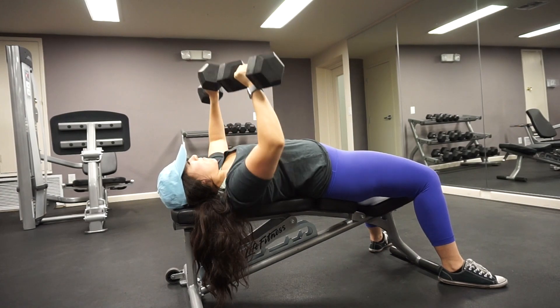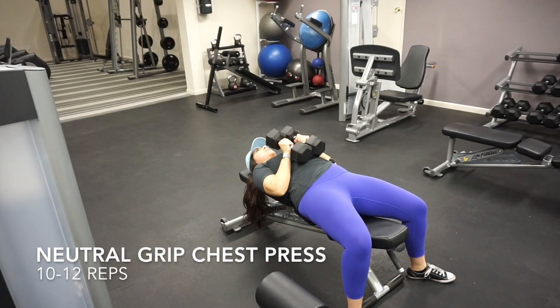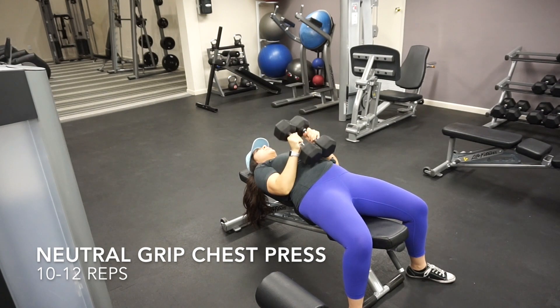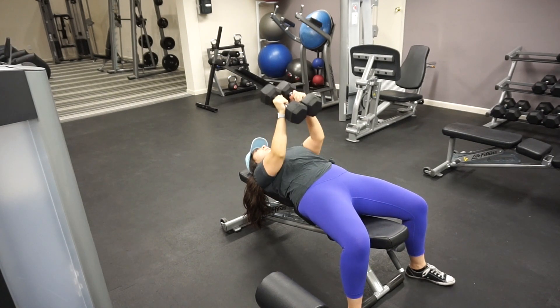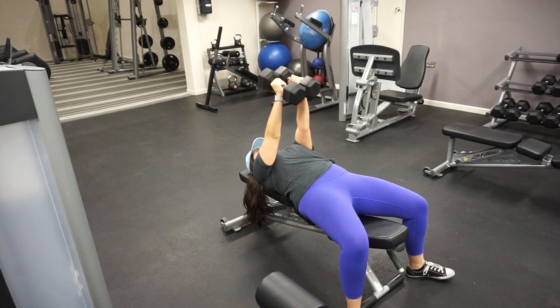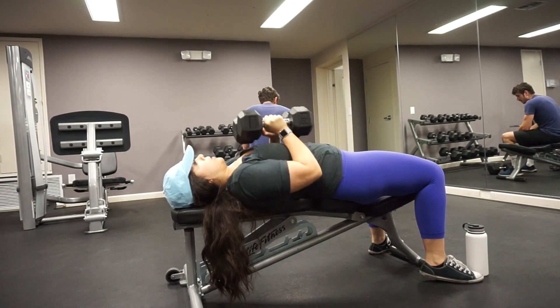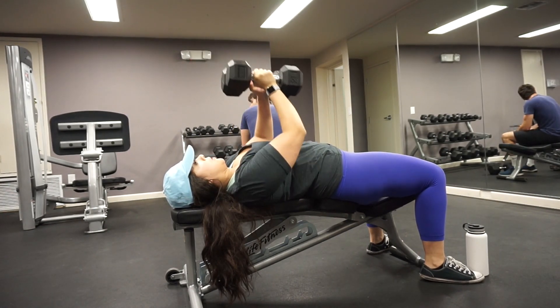Next we're going to move into a neutral grip chest press. Neutral grip means that both my palms are facing each other. I'm keeping the dumbbells in midline and I'm pressing straight up, also keeping my elbows tucked. You should be feeling this in your triceps and in the anterior deltoid as well. Be sure to keep your feet flat on the ground and press through the movement, trying not to shift your wrists so that you maintain a neutral position in your wrists as well.